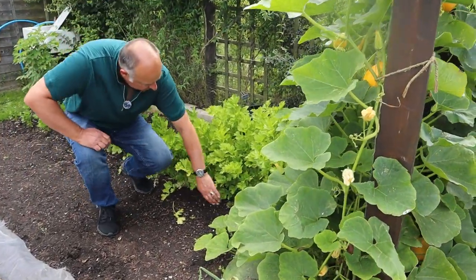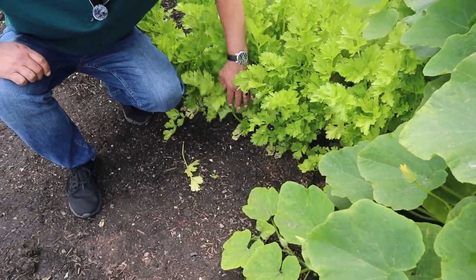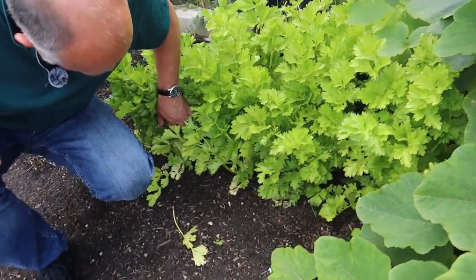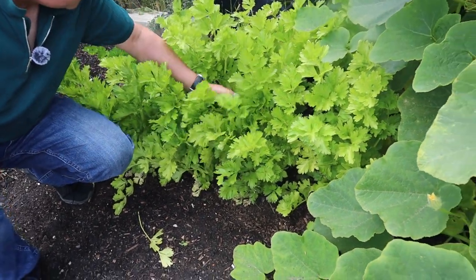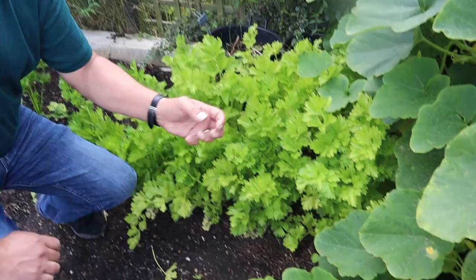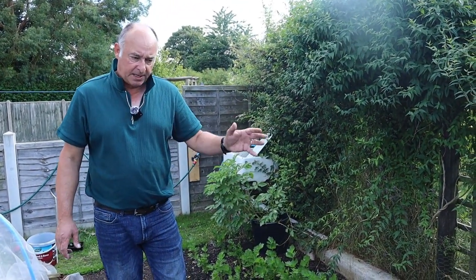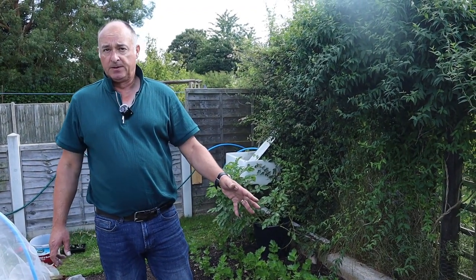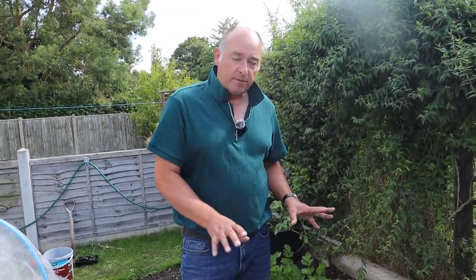One thing we've been really pleased with this year is the celery. This is a variety called golden self-blanching and we've had quite a few harvests from it already. Rather than picking the whole plant, we just pick what we want - just the outer leaves for what we're using. We let nature become our larder, because the developing stems will only get larger. When we need a couple of sticks of celery for flavouring, we just take them away from the outside.